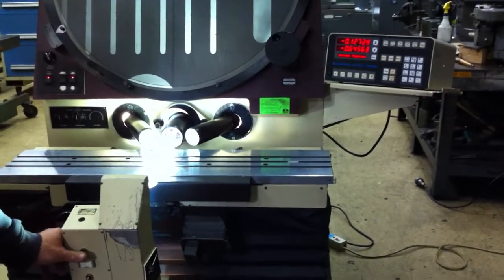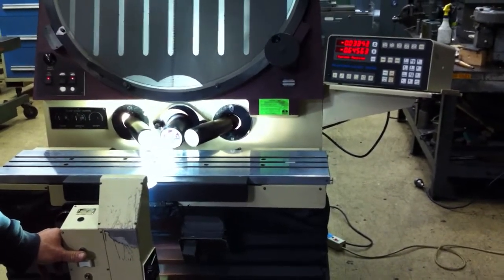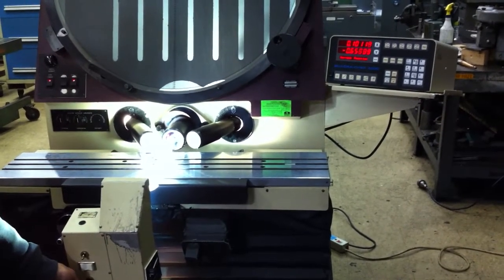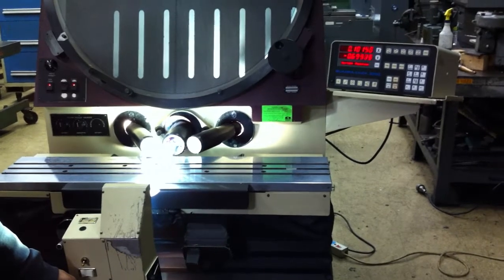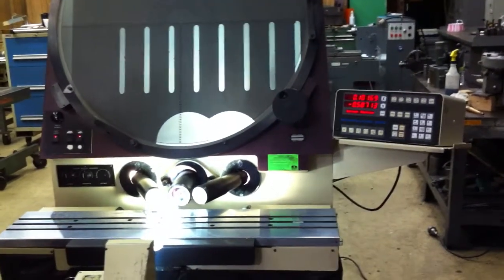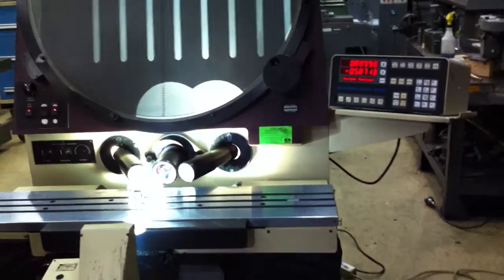That's fast motion and slow motion. Up and down. And the DRO has shown counting.